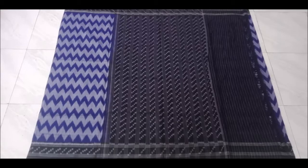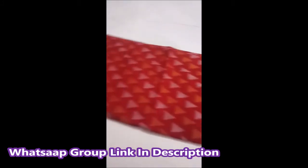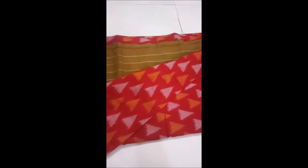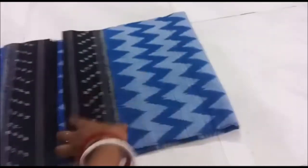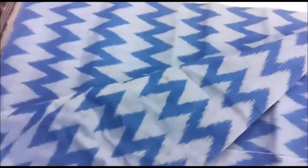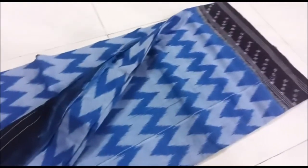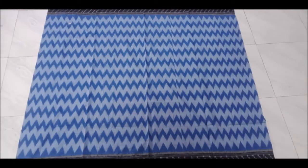This comes with a running blouse. Next is a red and green color combination, and we have different colors in triangles, including green. Next color is blue and light shade blue color combination, with different tiny color blue shades.